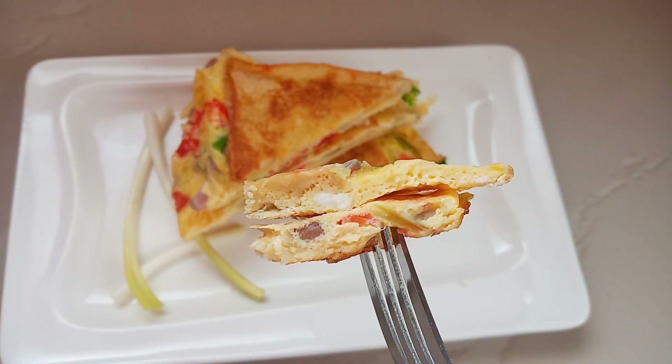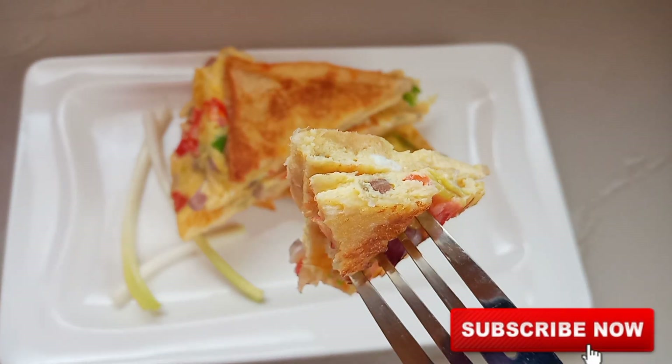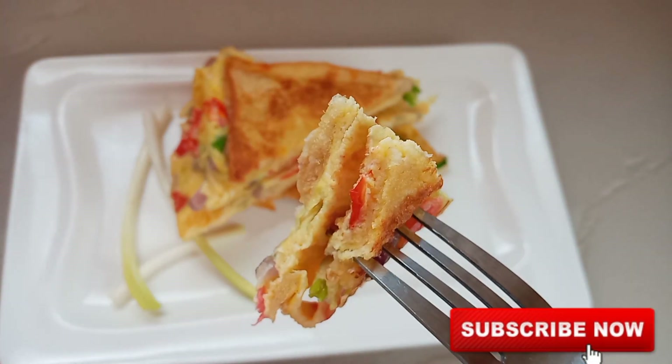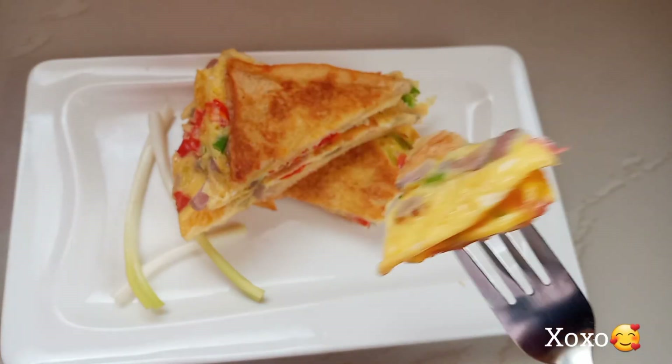Thank you so much for watching. If you have watched up to this point, don't forget to share with your friends and family, and also subscribe and keep your notification bells on for more recipes like this. Till our next video — Merry Christmas in advance!